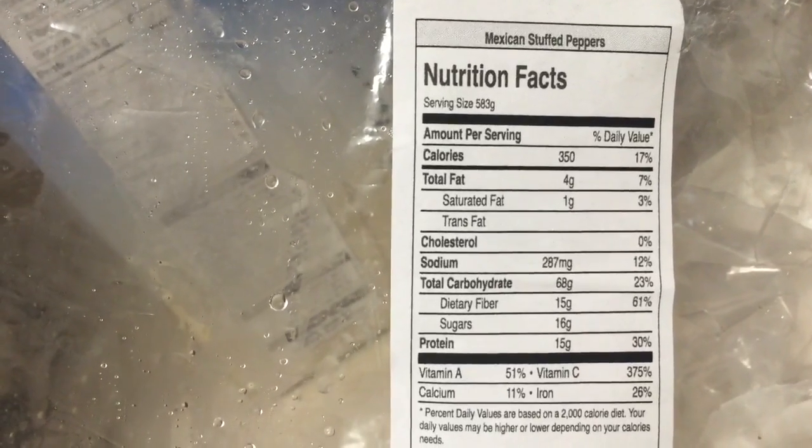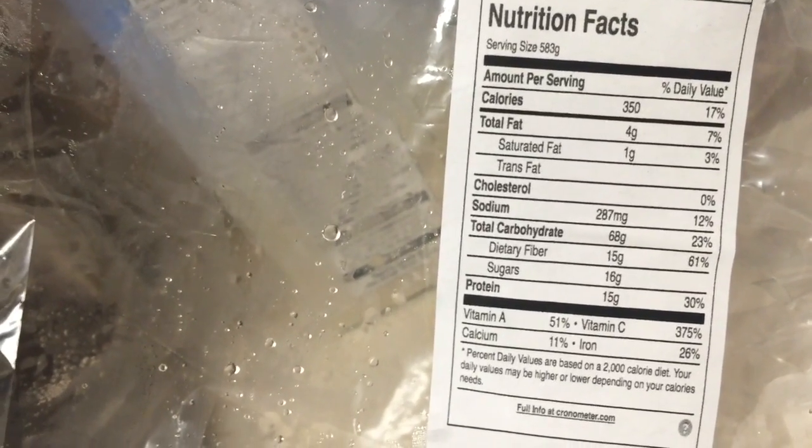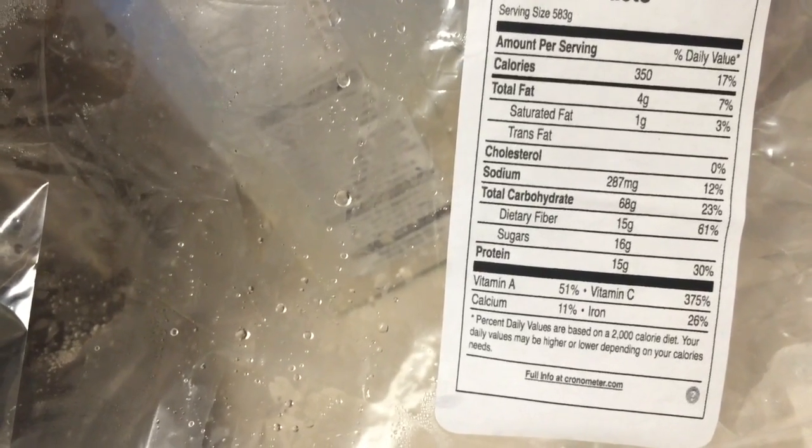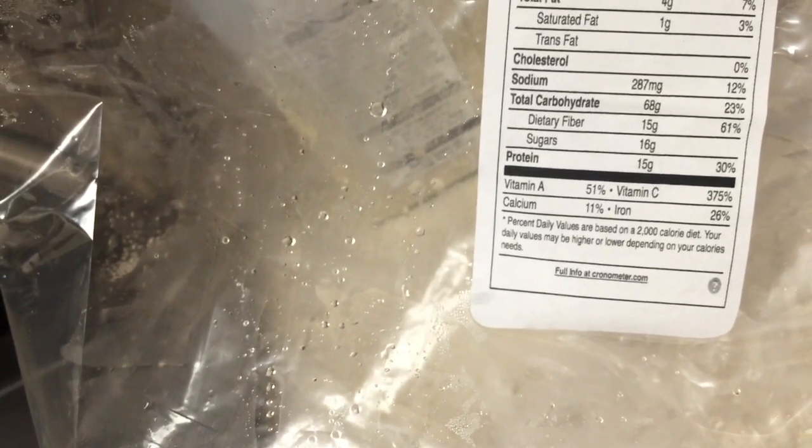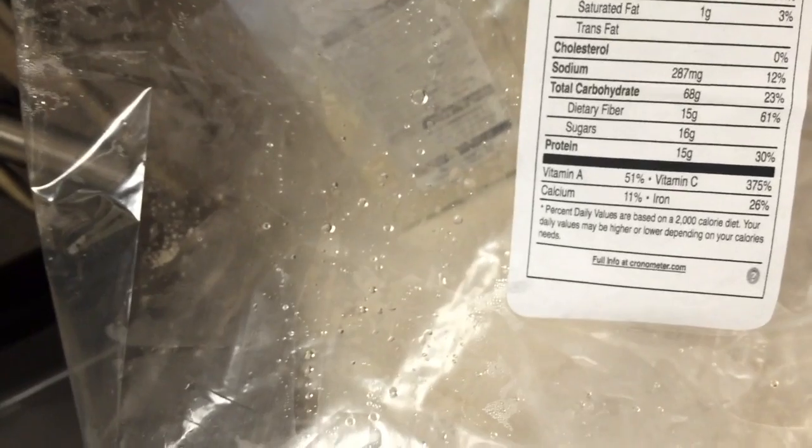Your calories are low, fat is low, no trans fat, cholesterol is zero, sodium is so-so, but fiber is 61% per serving! Protein 30%. When people say vegans don't get enough protein — are you kidding me? It's in our plants. We get protein from our vegetables.